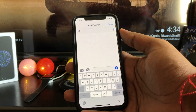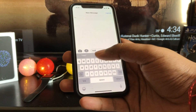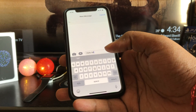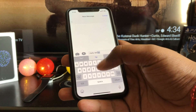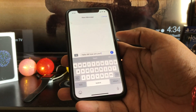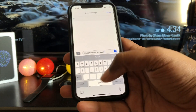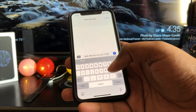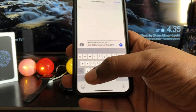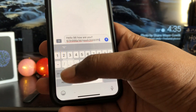The keyboard is one of the biggest weak points of iOS devices, in part due to the lack of an option to add a number row. Fortunately, there is a way to quickly switch between the numeric and alphabet layout. Simply tap and hold the 123 button while you input the numbers or punctuation marks. Once you are finished using the numeric keyboard, let go of the 123 button and your keyboard will change back to alphabet mode without the need of an extra tap. This is especially ideal for typing alphanumeric passwords and will make typing faster once you get the hang of it.